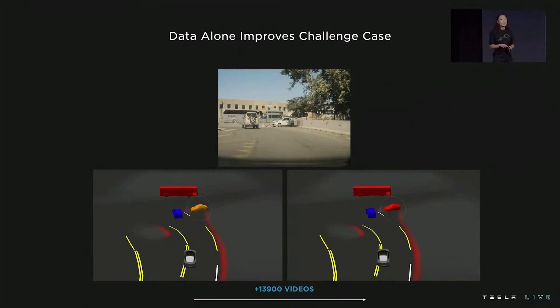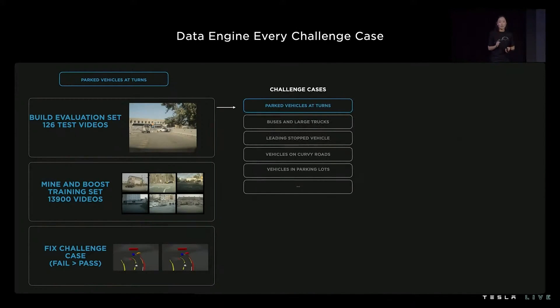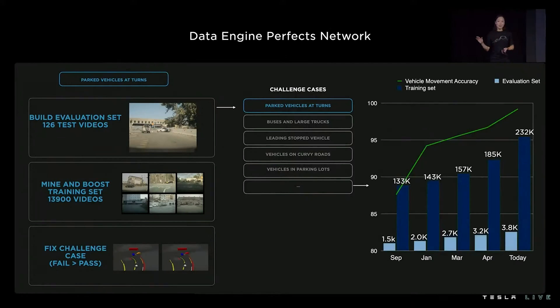In academia, people often keep data constant. But at Tesla, it's very much the opposite — data is one of the best, if not the most deterministic lever to solving these interventions. We just showed you the data engine loop for one challenge case — parked cars at turns — but there are many challenge cases even for one signal of vehicle movement. We apply this loop to every challenge case: buses, curvy roads, stopped vehicles, parking lots. We don't just add data once; we do this again and again. This year, we updated our vehicle movement signal five times, pushing accuracy up with every weight update.